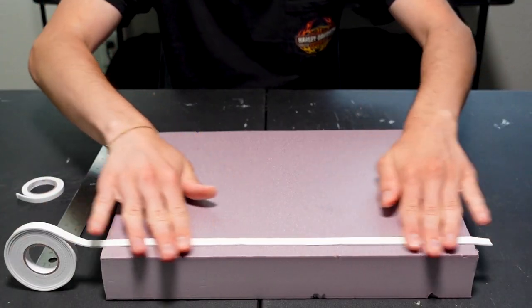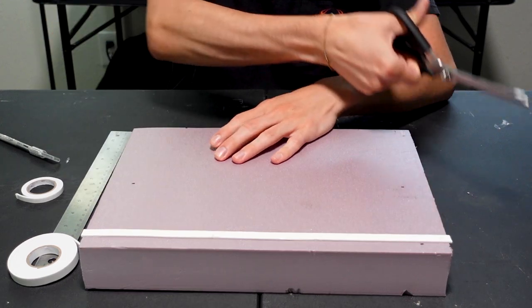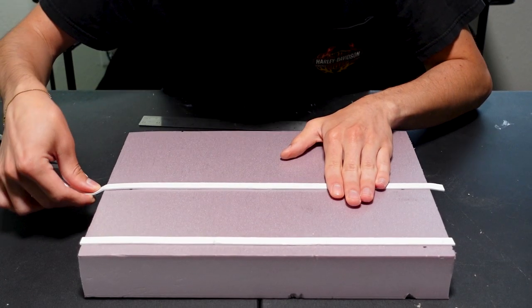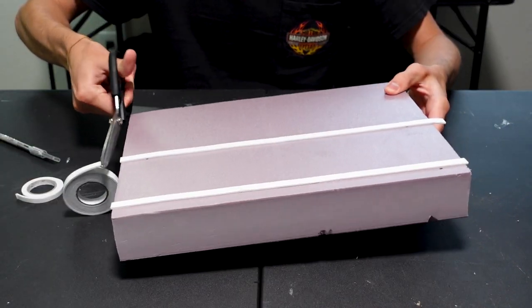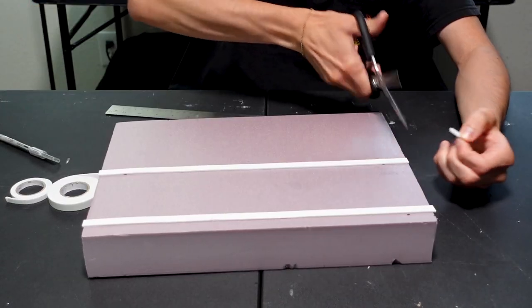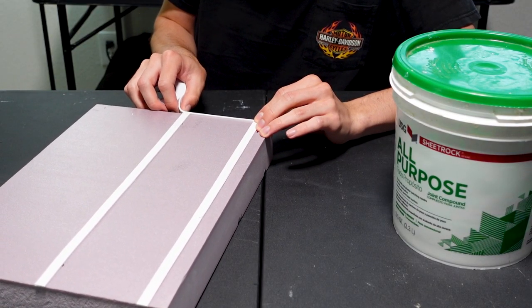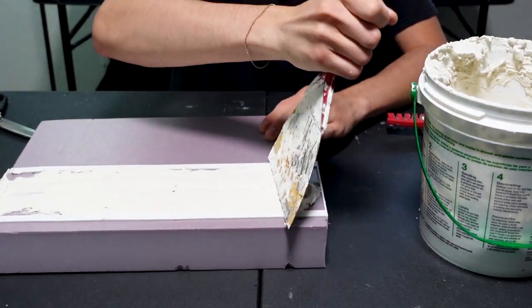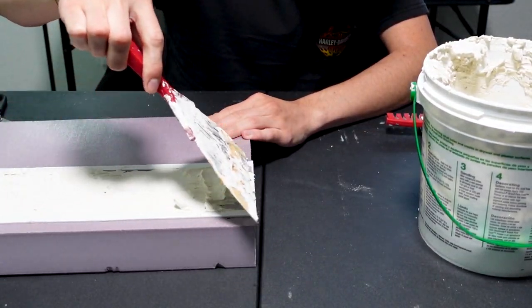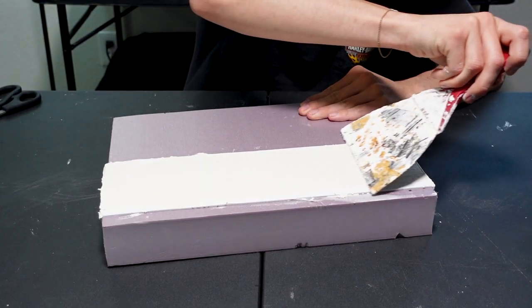What I am putting down right now is the pop dot tape, which is similar to Woodland Scenic's paving tape except it's a lot cheaper. As you can see on the right, I will be using joint compound for the road itself. Once the tape is down on all four sides I can pave away. A large spatula makes this process a lot easier.